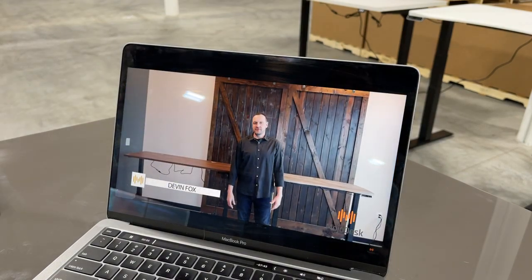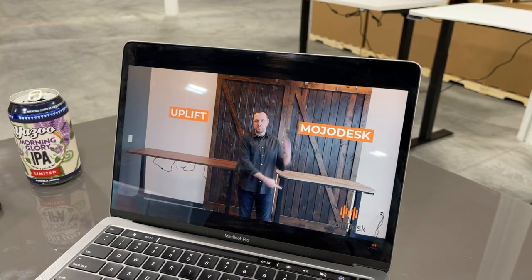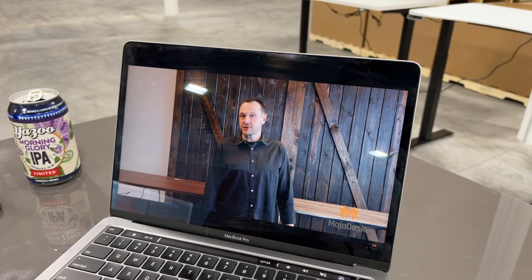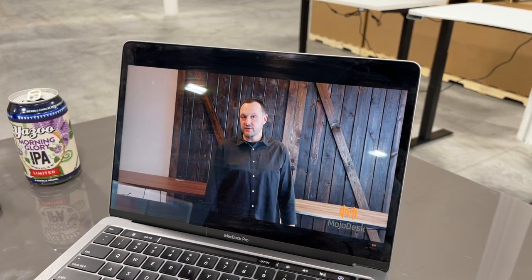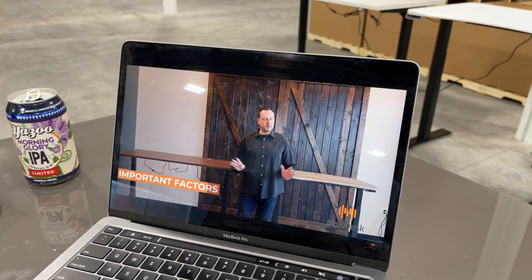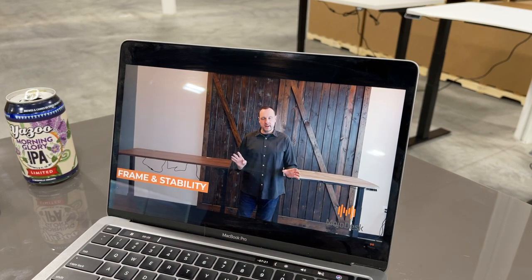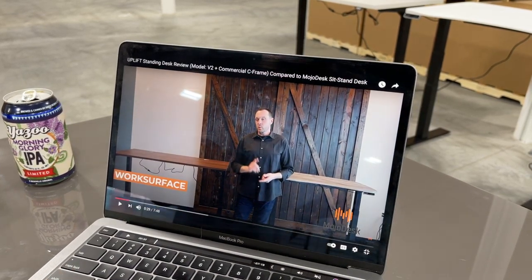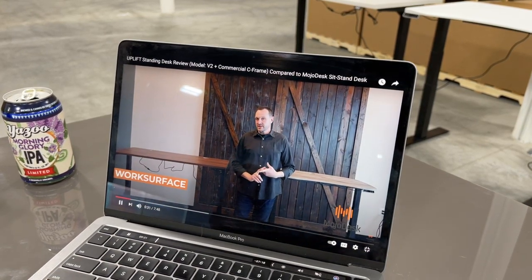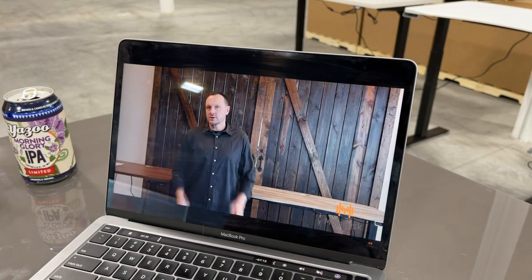Hello everybody, Devin from Mojo Desk here. Today we are going to compare the Mojo Desk to the Uplift. This video is part of our ongoing series where we compare Mojo Desks to our competitors. When you're shopping for a sit-to-stand desk, there are some really important factors to consider: the frame and stability, and the work surface quality.